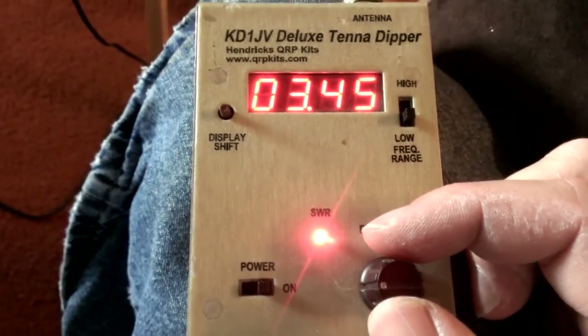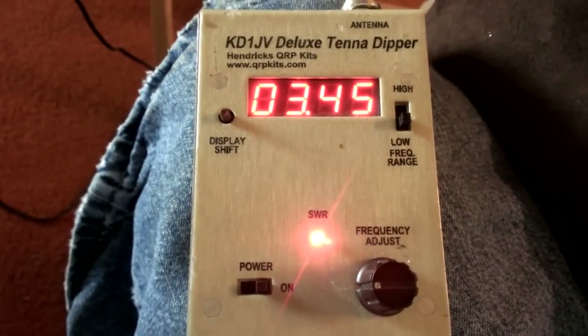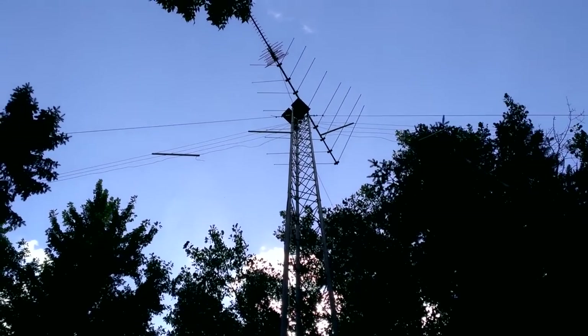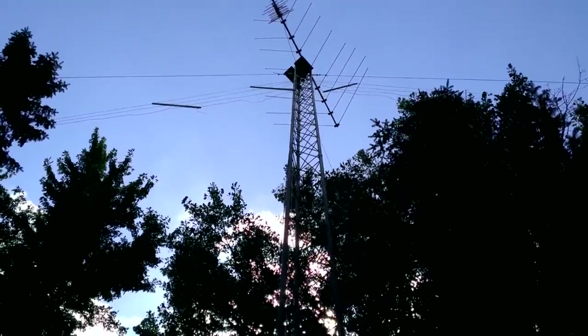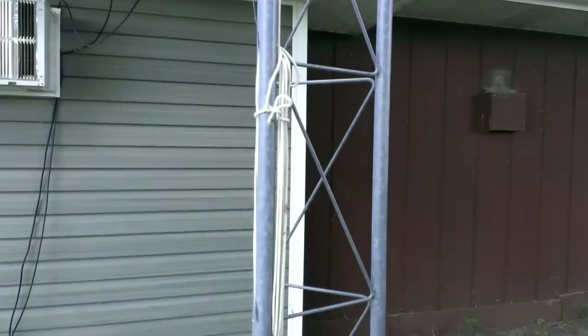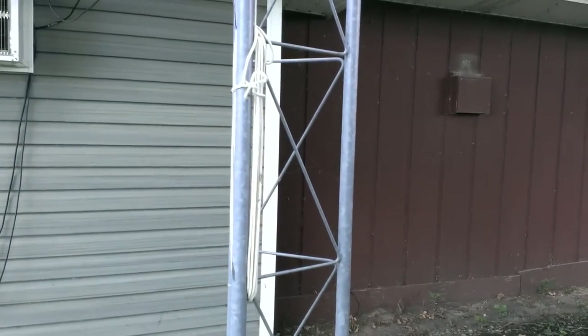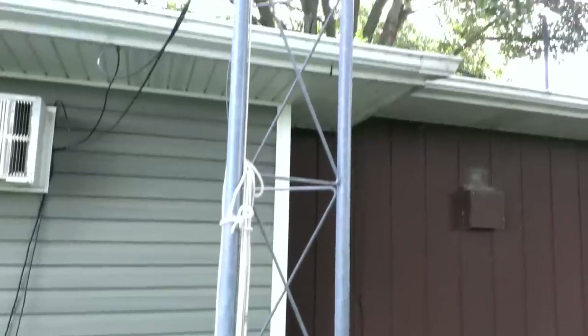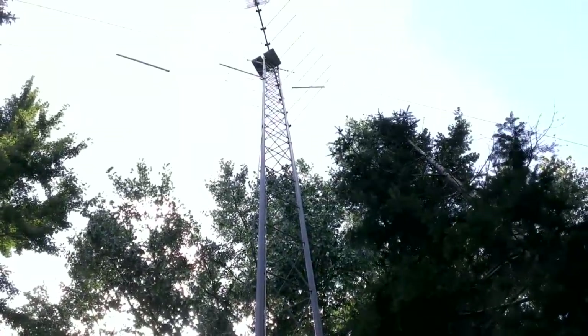Looking up the tower you can see the dangling fan dipole up there, and we have it running all the way down here with coax. The pulley is up there and it is working very well. So we're going to go ahead and lower this on down and start tuning our antennas.